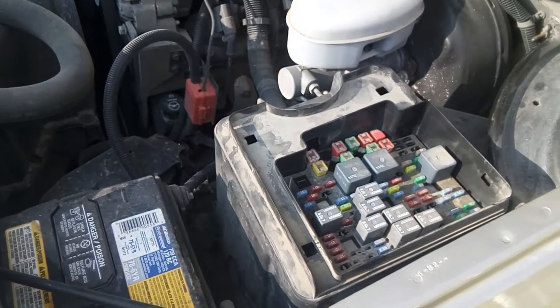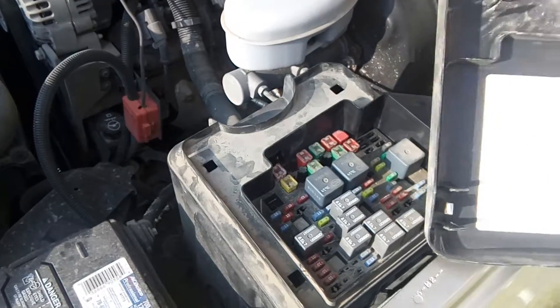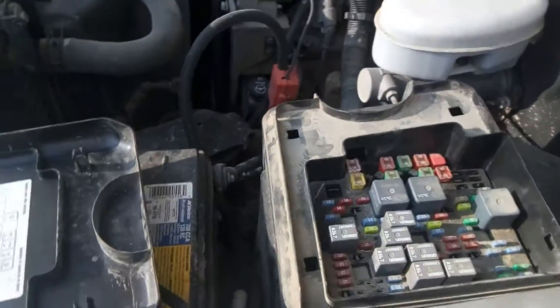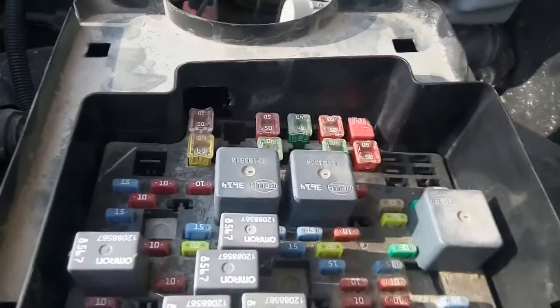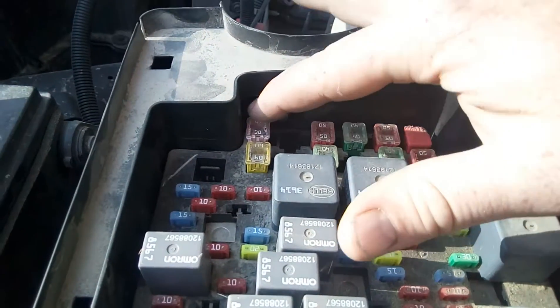Hey guys, Red Mono Review here. Today we're looking at my 2003 Chevy Silverado. I wasn't getting power back to my camp trailer for the auxiliary power. What I found out was that I had a dummy fuse in this spot right here.